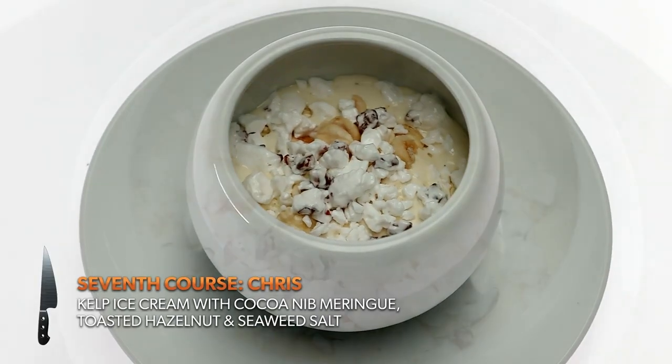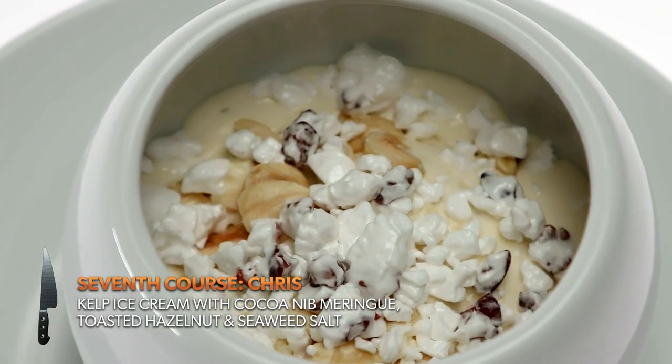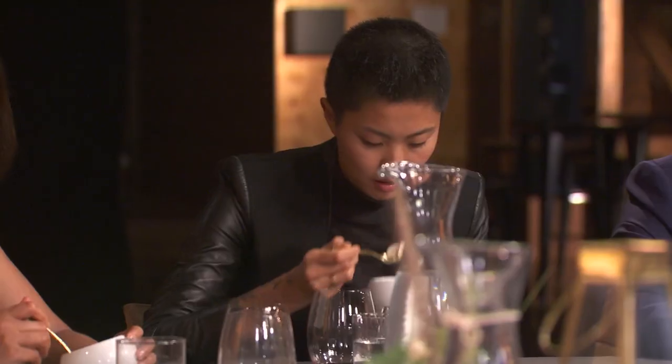For the last course we have a kelp ice cream with a coconut meringue, toasted hazelnut, and a seaweed salt. Points for getting something from the ocean other than sea salt into dessert. All in all, two really, really special, delicious meals. Now let's get to judge's table and hash it all out.